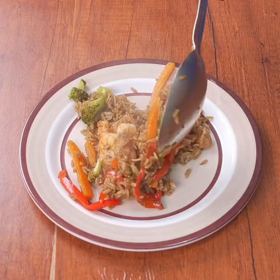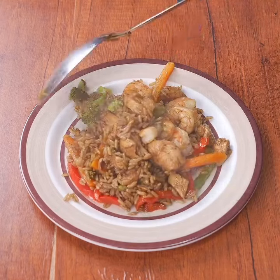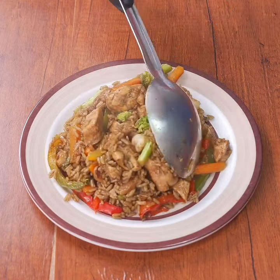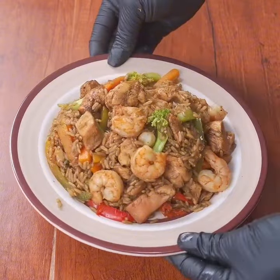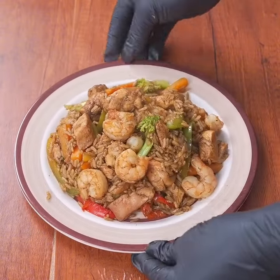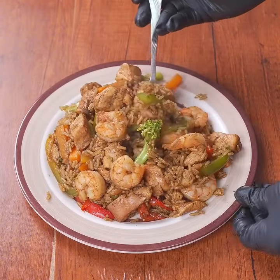There you have our delicious rice recipe — it's simply perfect for lunch. Let me know below if this is the first time you've seen one of my recipes. I really appreciate that you watched, and I enjoyed sharing this with you — see you next time!